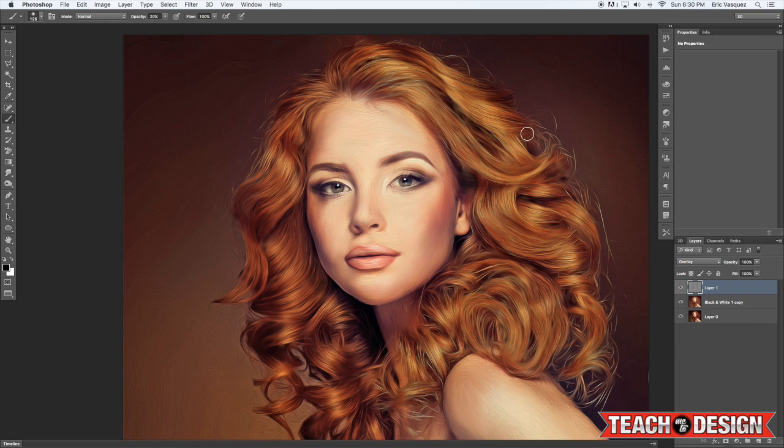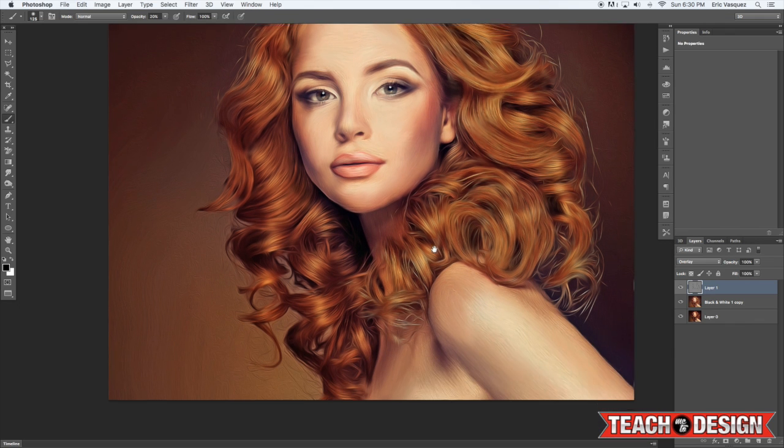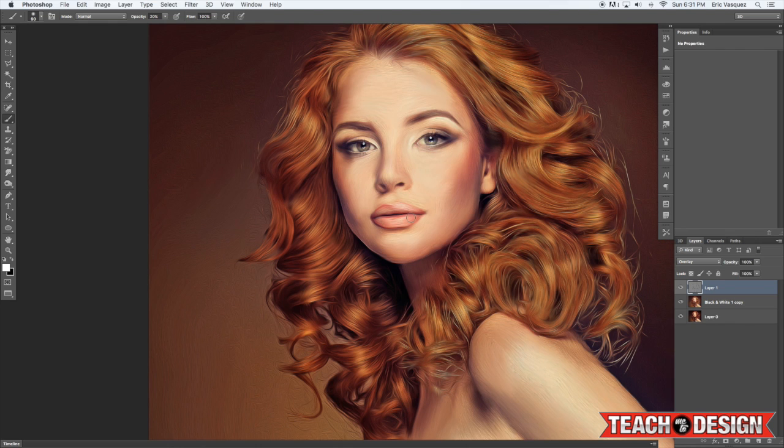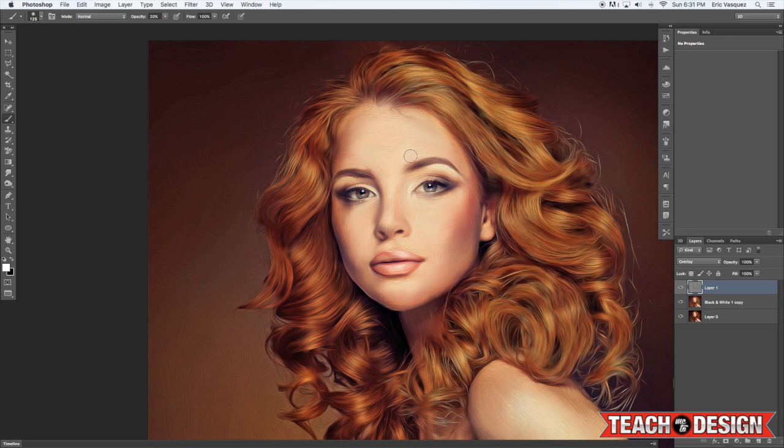With black selected, go over some of the darker areas to make the shadows recede a little more — this adds depth to the image. Go under the neck, a little on the shoulder area, and in between the hair. Then grab white and with a low-opacity brush, go over the eyes, maybe a little on the lips to make them pop, as well as the hair.